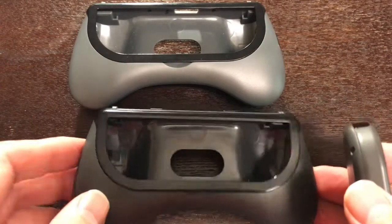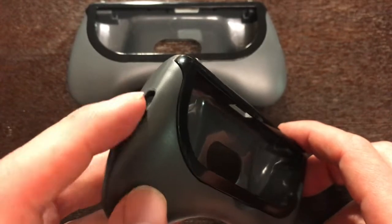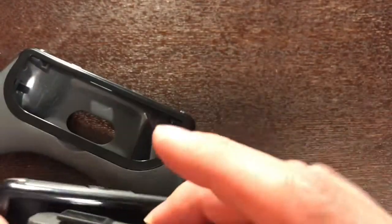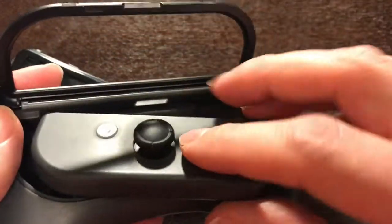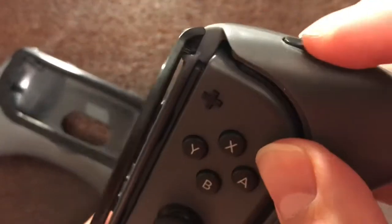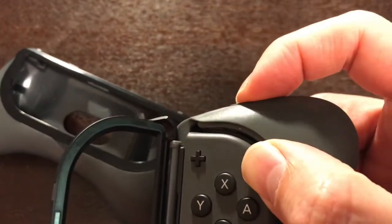As for the controller grips themselves, you can tell which ones are which because you have your bumpers up top. So here's your lefties and your righties. Let's go ahead and install them. Righty goes in the right — put the flat part to the top, slide it down, and it's installed. Once in place you should be able to activate those buttons.